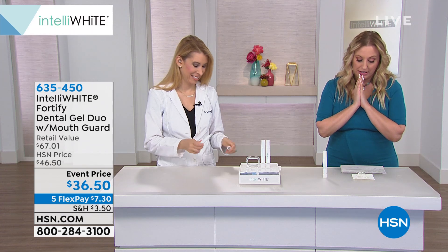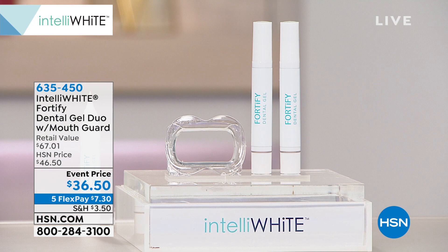Let her explain this about remineralizing your teeth. That's a big word, and I did not go to dental school or med school, or barely pass math in school. But this is the gel duo with a mouth guard — you get two of them and the mouth guard. What is it, and why do we need to fortify it?